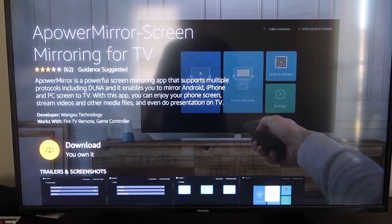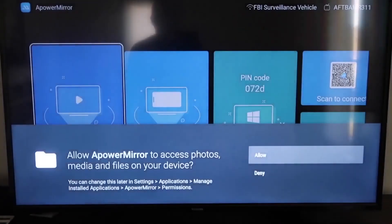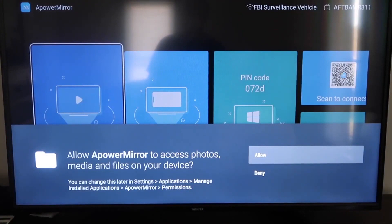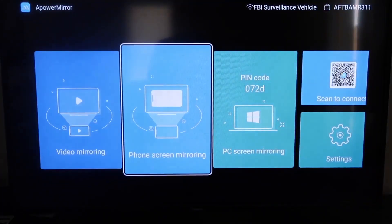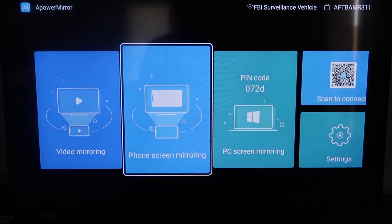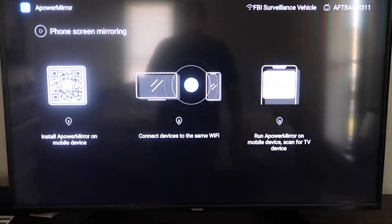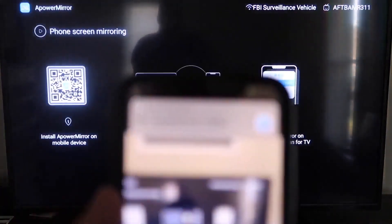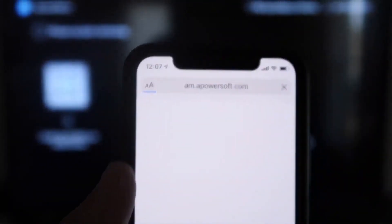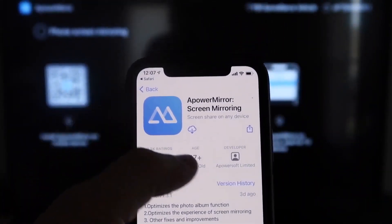Once it's installed, click Open. You'll be asked to allow APOWER MIRROR access to your photos, media, and files — go ahead and click Allow. On the app screen, go to the second tab that says Phone Screen Mirroring. It will show a QR code. Open the camera app on your iPhone, scan the QR code, and at the top it'll show the QR code reader link. Tap on it, and it will take you to download the APOWER MIRROR app on your iPhone.